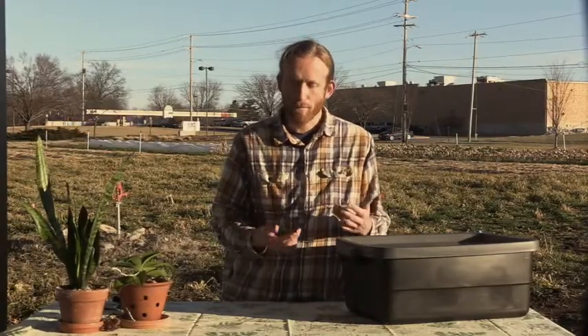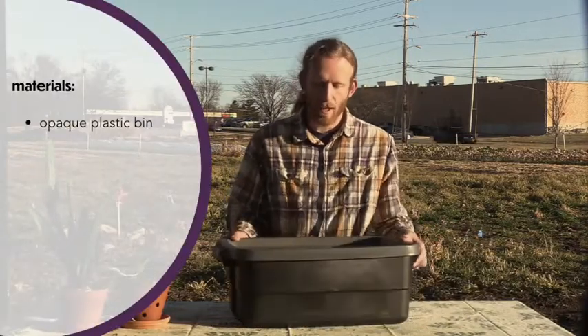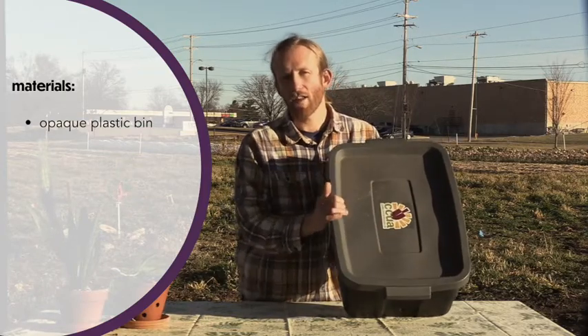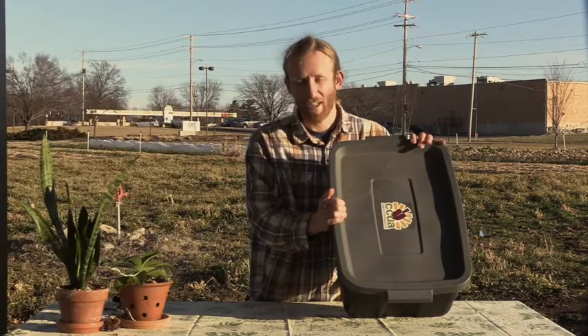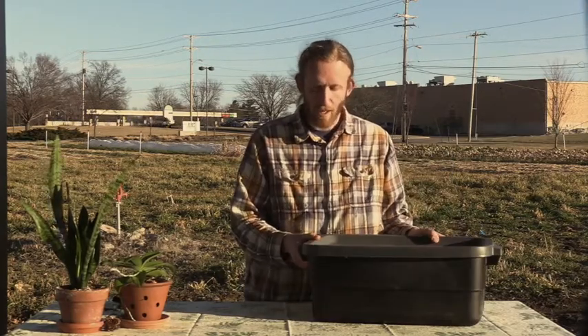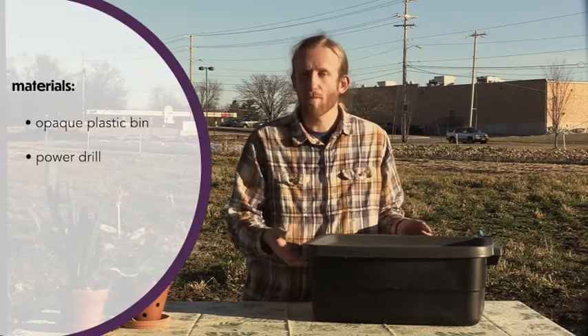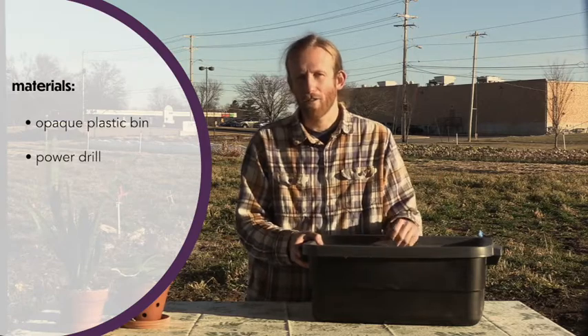So now we're going to talk about how to construct your worm bin. Right here I have a plastic tub, a Rubbermaid tub. One thing you'll notice about it is that it is opaque — it doesn't allow any light through, and that's important for the worms. They don't like the light; they like dark spaces. We're kind of simulating a natural worm environment with this. The next thing we need to keep in mind is that the worms will need their bin ventilated, so we're going to drill some holes into the side to allow movement of air in and out of the tub.